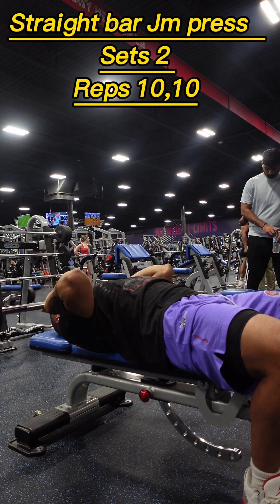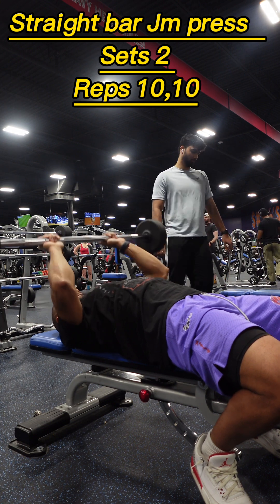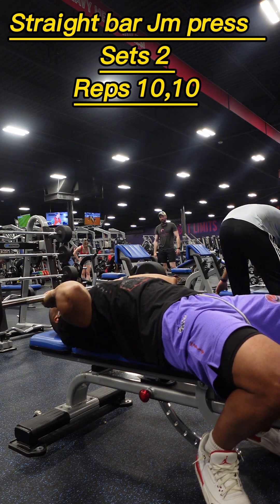What's the word guys? Welcome back. Today our first exercise was Straight Bar J-M Press.